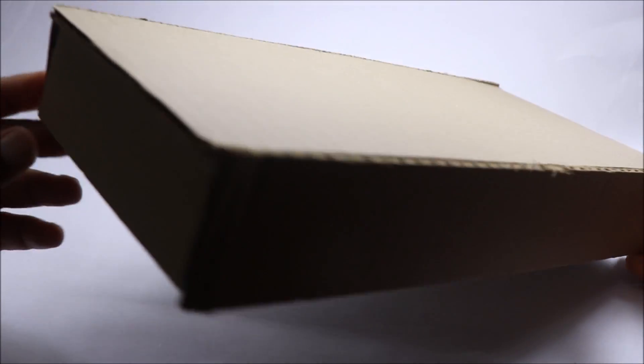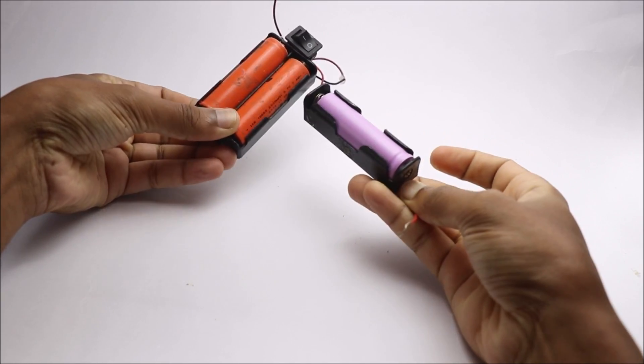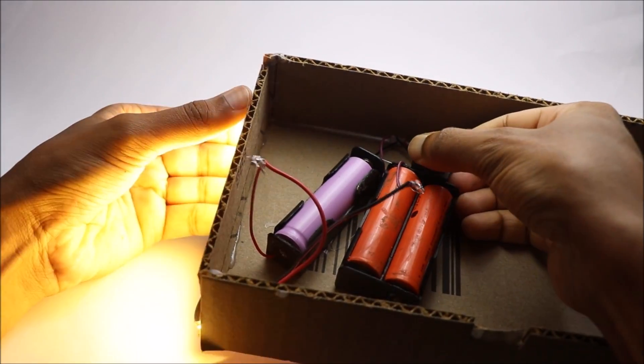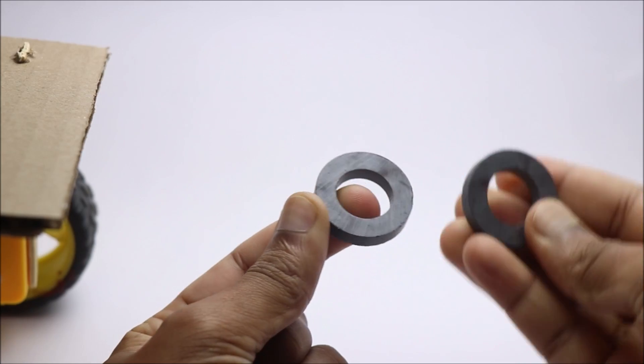To make this robotic car more appealing I will add an LED light. The circuit follows a simple on-off circuit. To make this part attachable and detachable I will use a magnet type of securing.